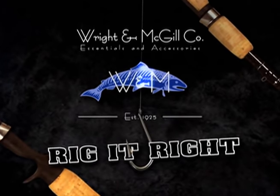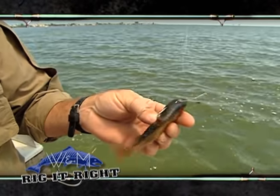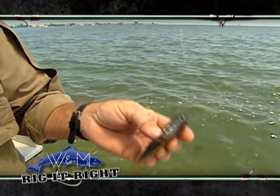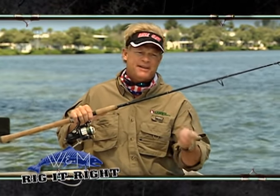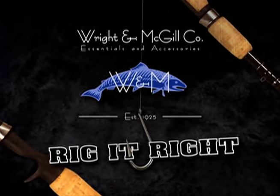Rig It Right by Wright McGill. Now pay close attention - it's time for the Rig It Right section. Today I'm going to show you the DOA swimming mullet. It's got a nice heavy head on it - something you can get way down deep underneath those rigs. You want to make it look like an injured mullet. Bounce it down on the bottom and bring it up, then back down. I had a 50-pound test fluorocarbon leader - if fluorocarbon brings you one more bite during the day, definitely use it. Brand new from Wright McGill, it's in the signature series - an eight-foot rod. Jig it off the bottom and make this bait look as natural as possible.